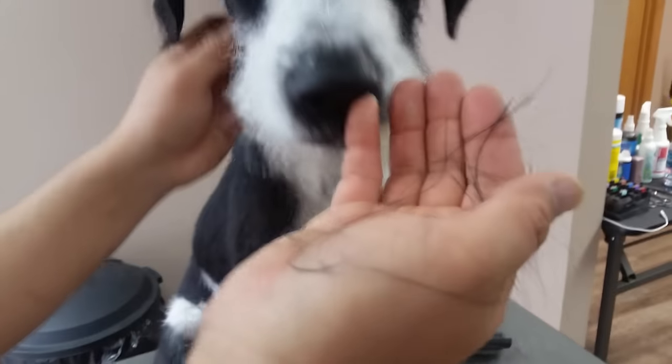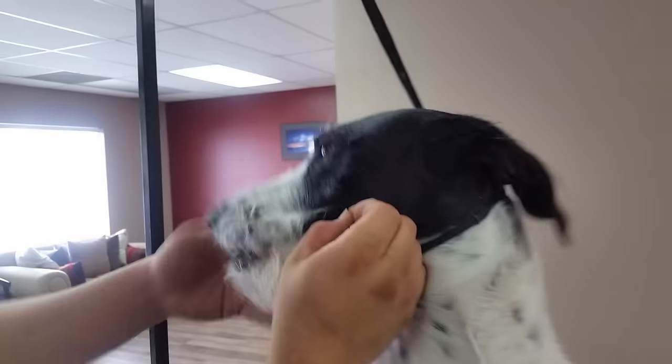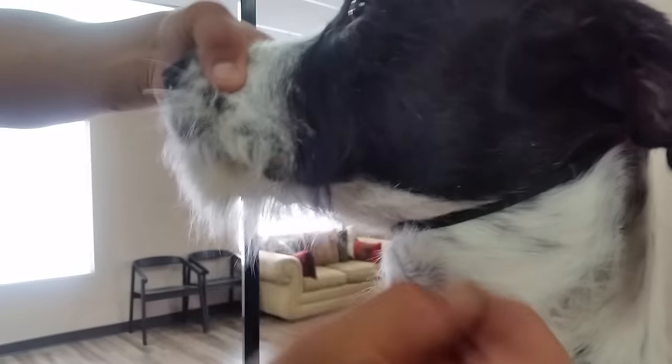So that's called hand stripping, and you can also do that on the face as well. Like right here, we can see the dull texture, and that comes right off.